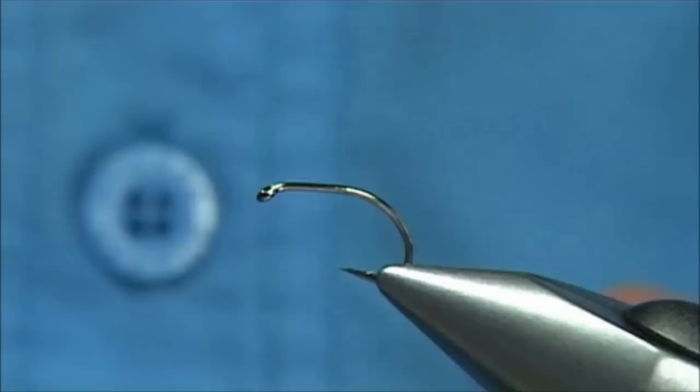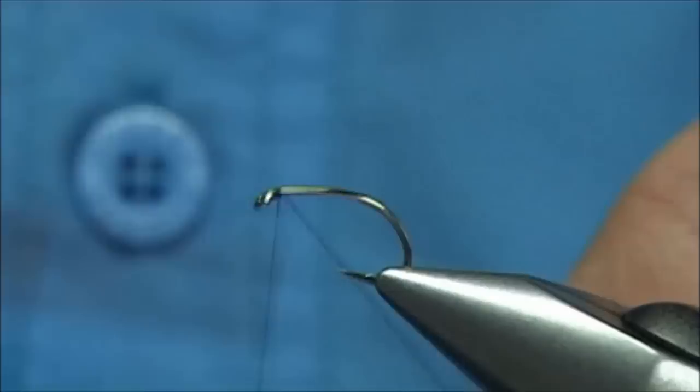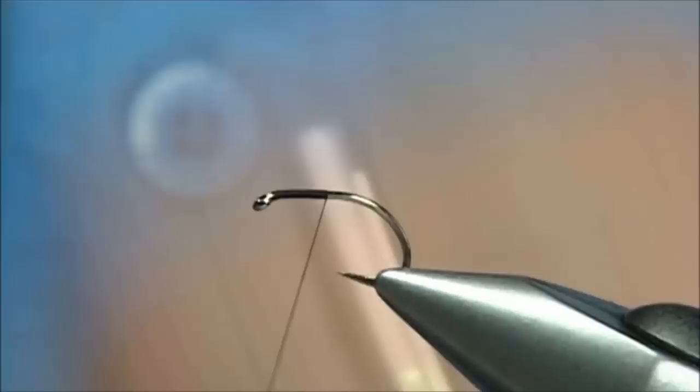As I say, it's very simple. I'm using a Uni Thread 8/0 in black, and you can change the colour of this fly — you can change it to different colours if you want, which I have done many times. So what I'm doing is bringing the thread to the point of the hook.